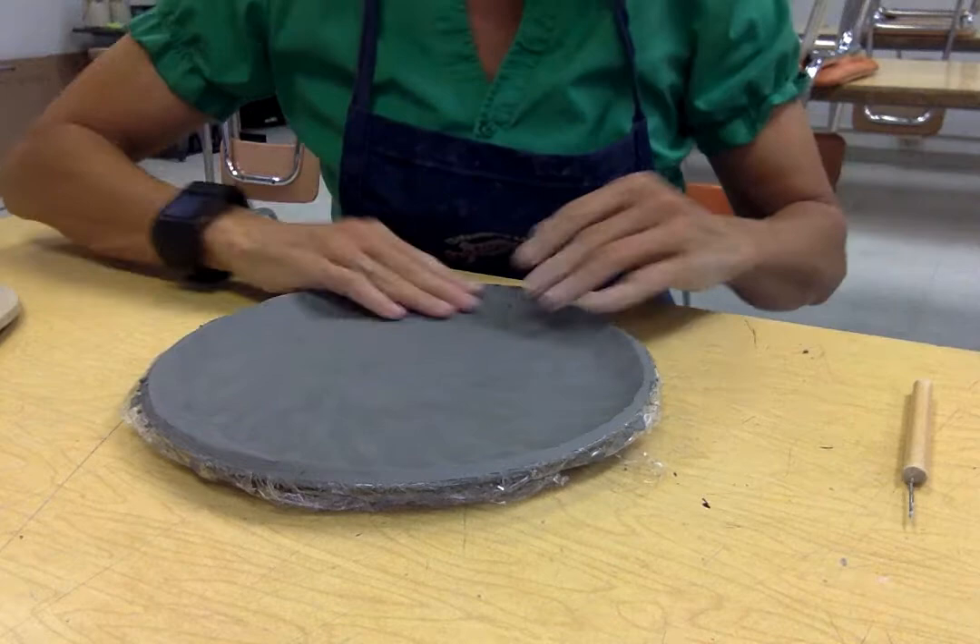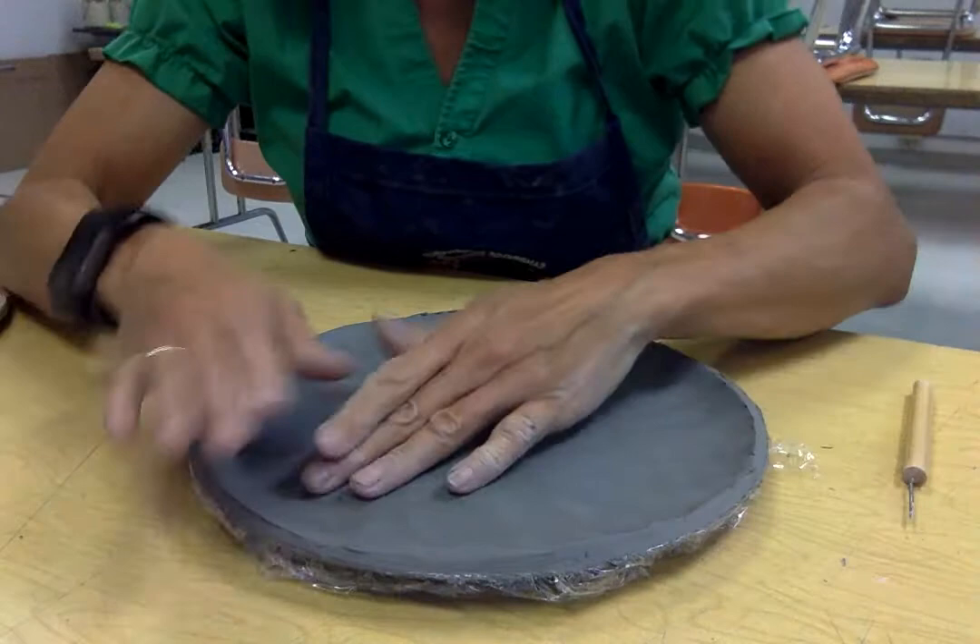I'm going to show you the basic forms we're gonna be working with, because when we're talking about relief sculpture we're talking about something that projects off of a surface. It can be bas-relief, which is just a low relief — like a quarter. A quarter is a bas-relief sculpture because it's a flat surface with a little bit of a projection of a sculpture off of it.